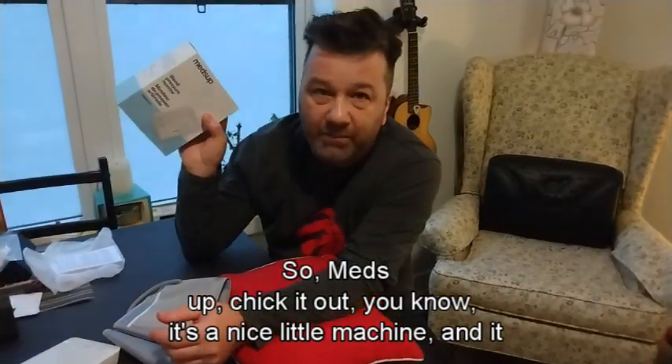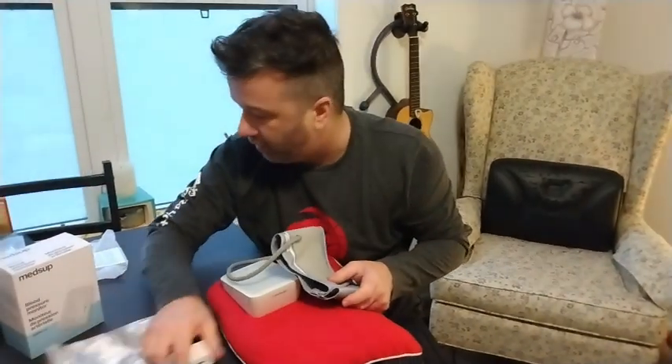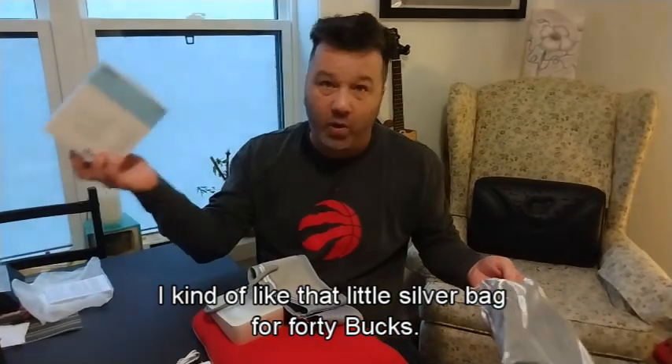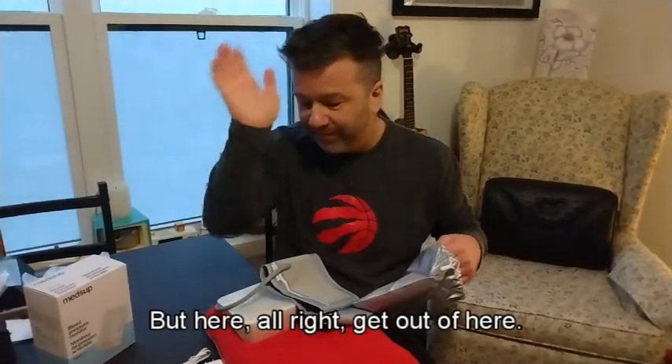But anyhow, Medsap - check it out. It's a nice little machine and everything fits in a little silver bag. For 40 bucks, I get to know my blood pressure. It's like a video game - sometimes I'll see how many chicken wings I can eat to kind of raise it up. But alright, get out of here.